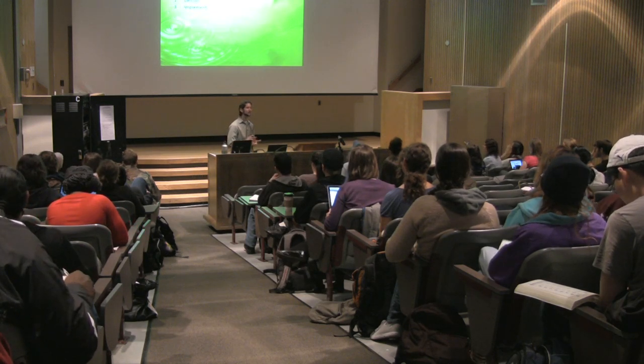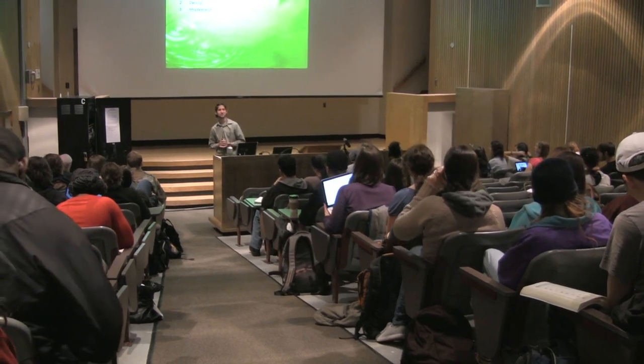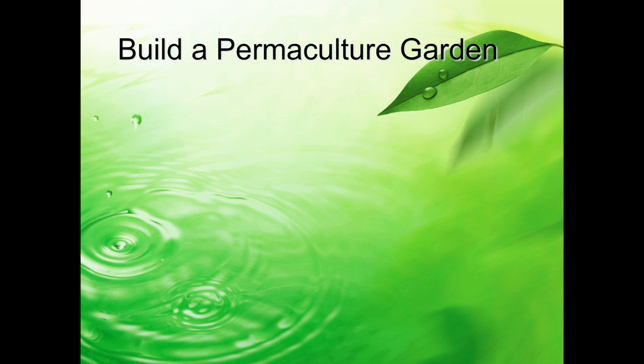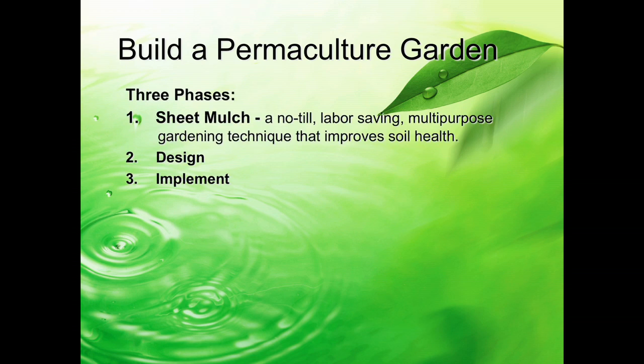There are three phases we're undertaking here at UMass for building this permaculture garden. The first phase is sheet mulching, which is a no-till, labor-saving, multi-purpose gardening technique that's all about improving and remediating the soil.